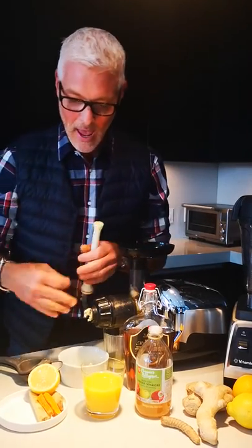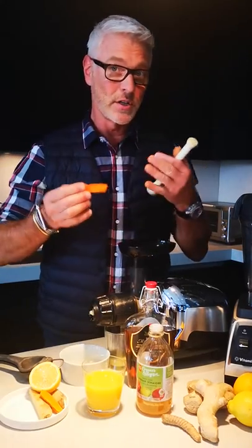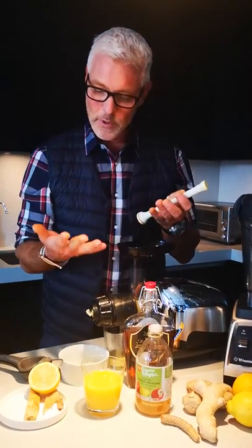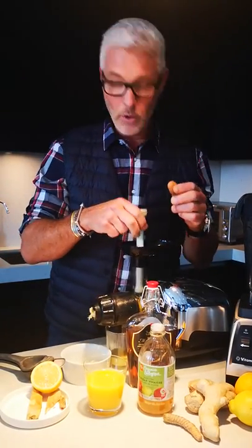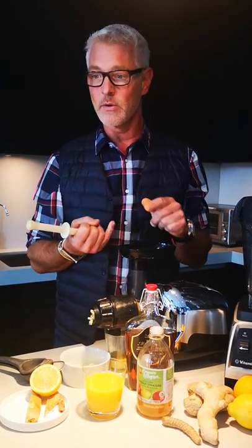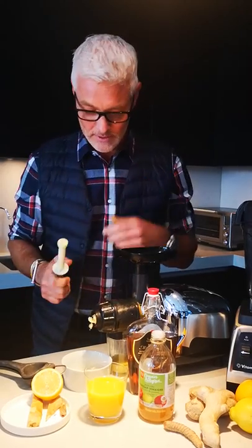The next thing we're gonna add is some fresh turmeric. If you can't find the fresh, certainly the powder will do — and be careful when using this because it will literally stain everything. Turmeric is really good; it's a strong antioxidant and also an anti-inflammatory, so fantastic during flu and cold season.